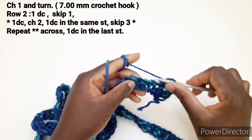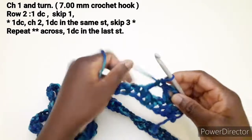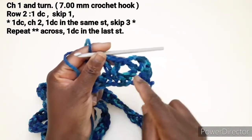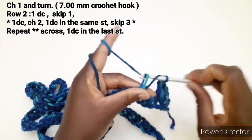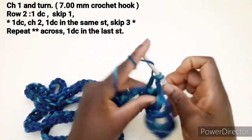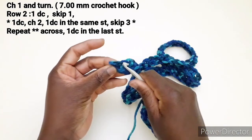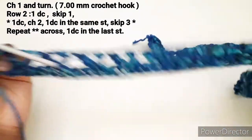Saltiamo 3 punti: 1, 2 e 3. Nel successivo lavoriamo una maglia alta, 2 catenelle e una maglia alta nello stesso punto. Soltanto qui abbiamo saltato un punto all'inizio; per tutti gli altri dobbiamo andare a saltare 3 punti. Entriamo qui e lavoriamo una maglia alta, 2 catenelle e una maglia alta nello stesso punto. Quindi continuiamo così fino alla fine della riga. Quando arriviamo alla fine dobbiamo ripetere come abbiamo fatto all'inizio, saltando un punto e poi chiudere con una maglia alta. Ho terminato di lavorare la seconda riga.